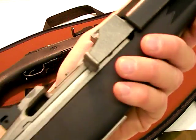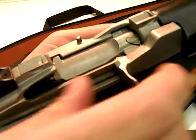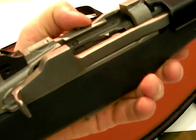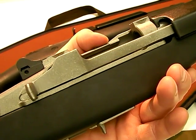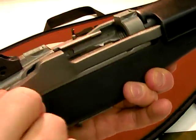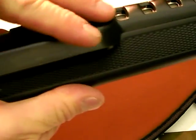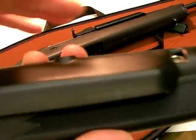However, once you get used to it, it is pretty fast. The manipulation of the bolt versus an AR-15 is different — the bolt itself will go back and forth, while the charging handle on the AR-15 does not. That's a slight difference. When you're shooting, the bolt is going back and forth just like that, which is why they have a ventilated barrel guard with a protective handle portion right here.